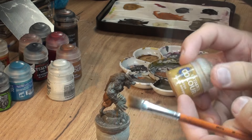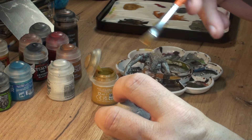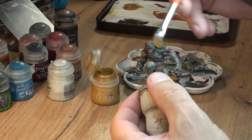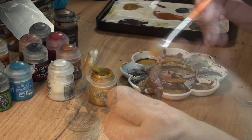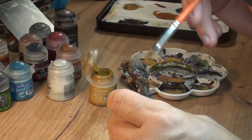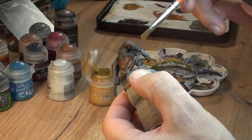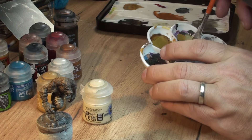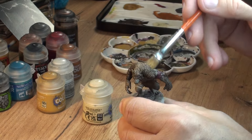Our next highlighting color will be Balor Brown, which is kind of a brownie yellow, and again very, very gentle touches - mainly on the center of the fur. Make sure you remove most of the paint from your brush; we want just a little bit of pigment remaining in the brush. We're not gonna go over too much. Our final highlighting tone is mixing a little bit of Screaming Skull into our brown - but again, very little paint and very little application on the fur.